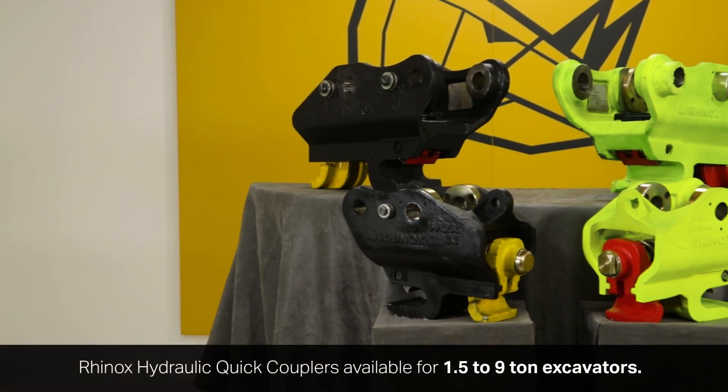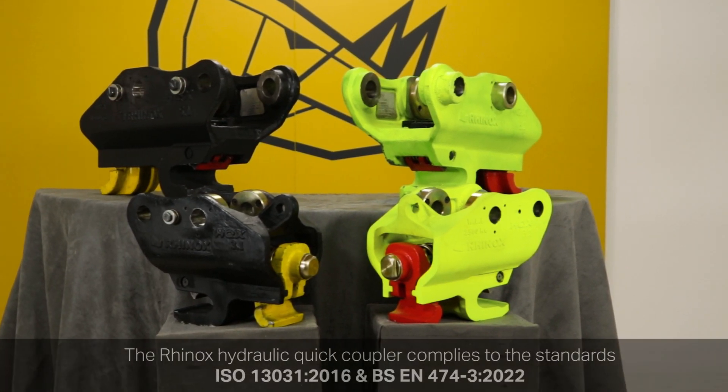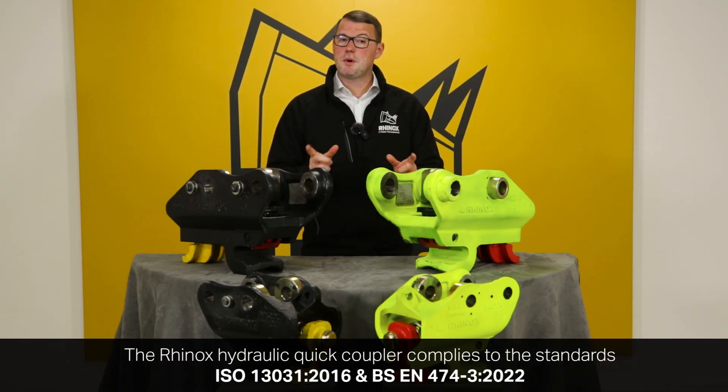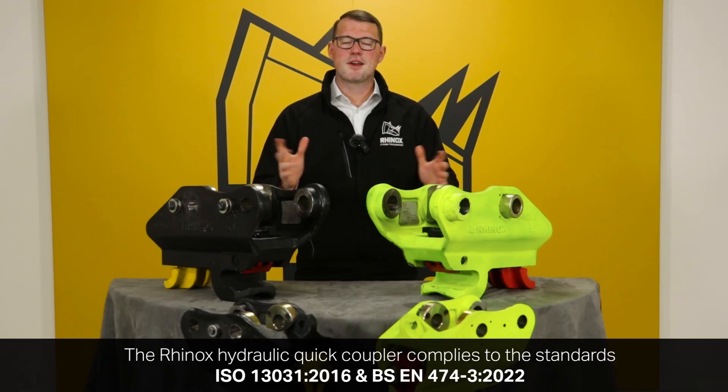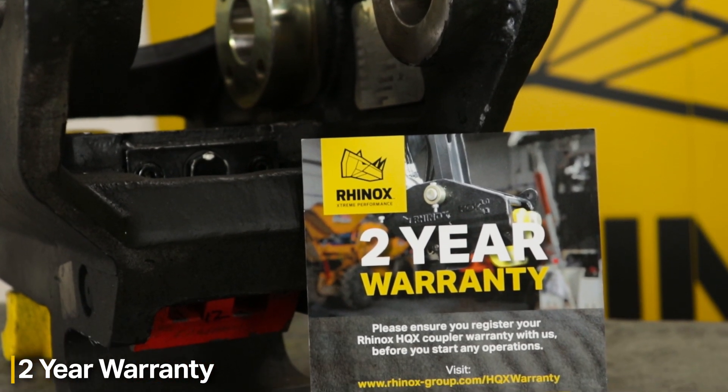The Rhinox carbon neutral HQX coupler is a twin locking coupler designed for you to connect and disconnect your buckets and attachments with ease from the comfort of your cab. This quick coupler comes with a two-year manufacturer warranty.